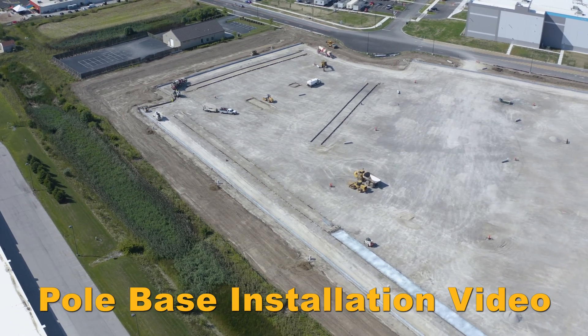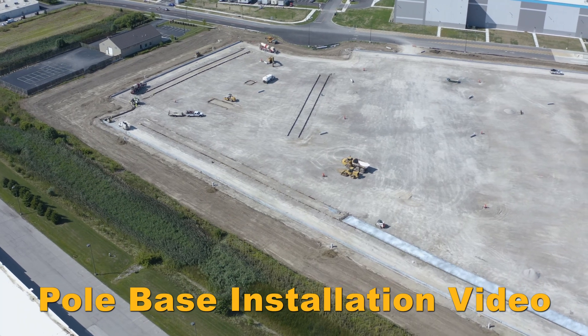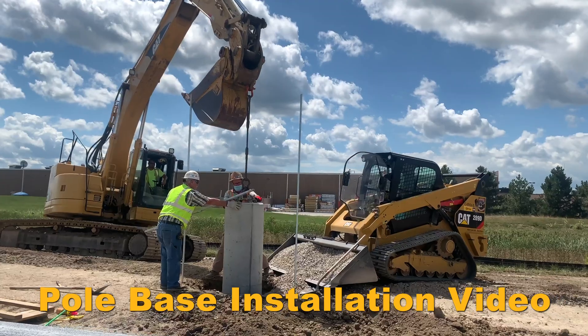This video shows the step-by-step installation process of precast light pole bases at a distribution center. Wings Excavation was the installer on site. Let's see how they got it done.